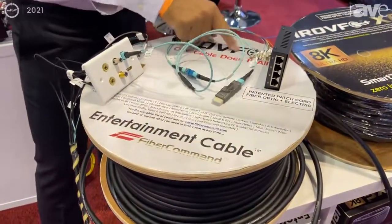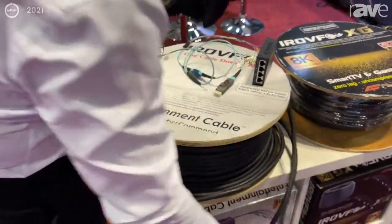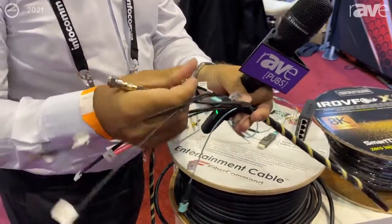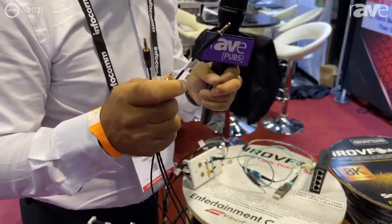The IROVF PRO is an integrated, hybrid cable which integrates 24 fiber optics, plus 12 GSDI coaxial, plus 3 TRS for remote controls.